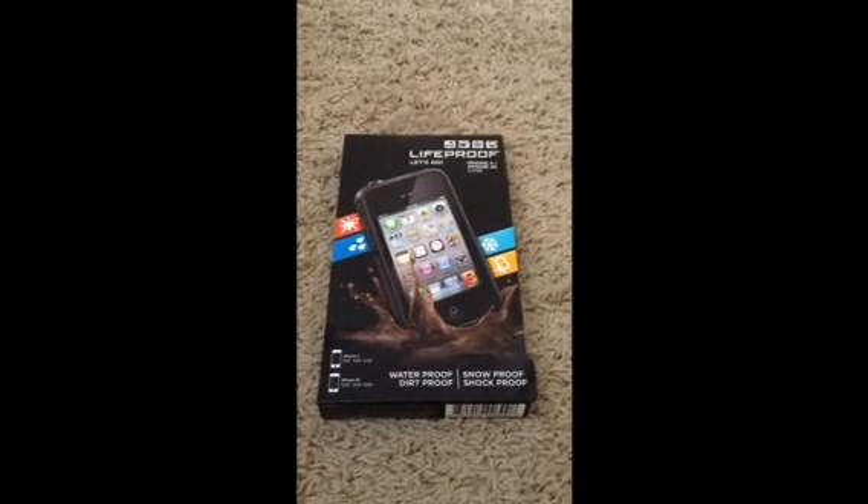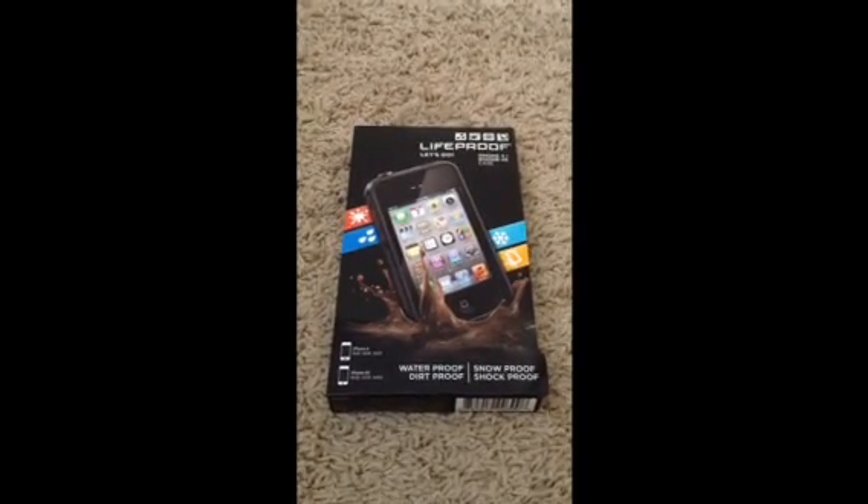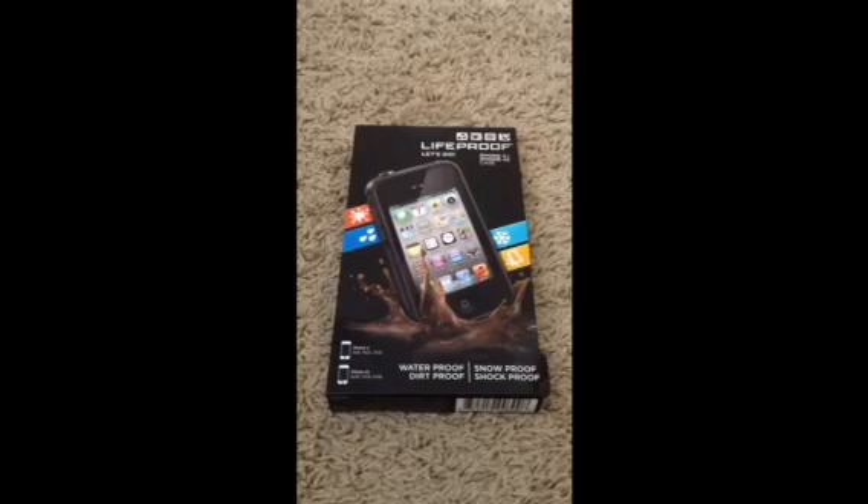Hi guys, this is IO Assomniant. Today I'm doing an unboxing and review on the new LifeProof case. Let's get into it.